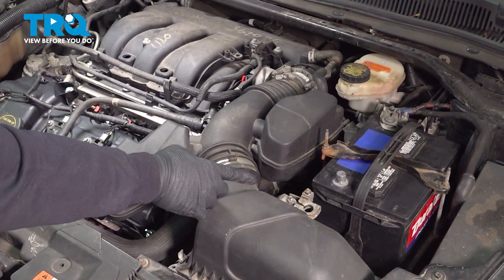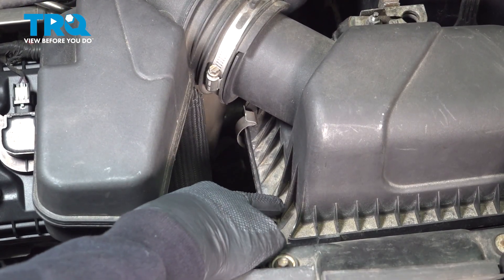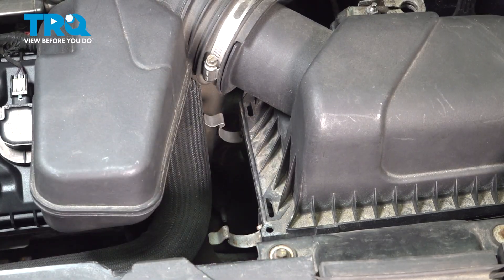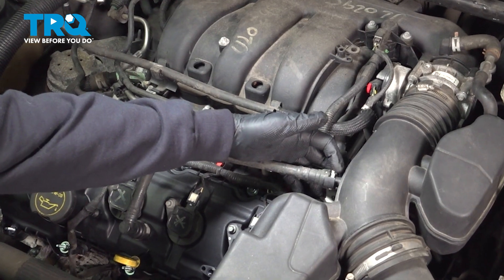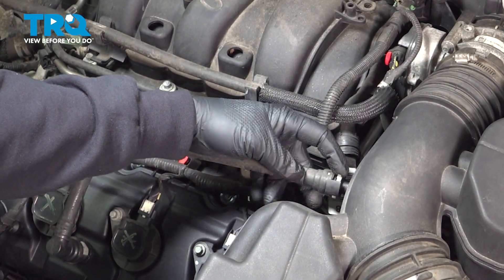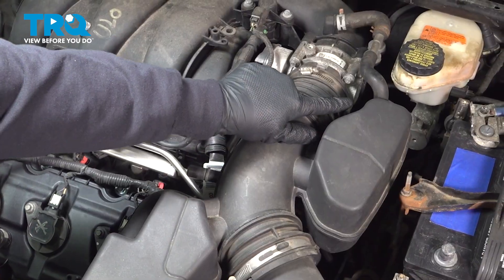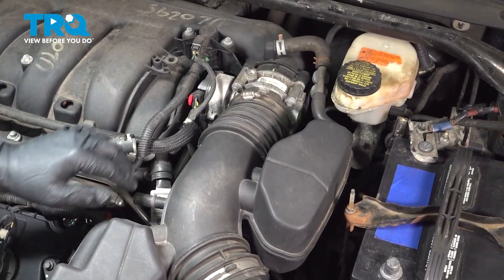Now that our ground terminal is disconnected, we're going to come over to the back side of the air filter box. We're going to reach down to the side and pull these clips off. We have this hose right here — there's a gray retaining clip here, almost like a locking clip. You need to push that in, then back to release it. You can hear it clicking. When you release that, pull out. Over here we have another vacuum hose — simply pull up on this, separate that, and tuck it off to the side.